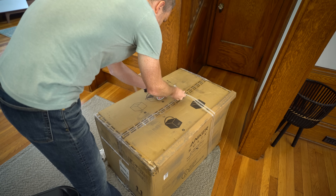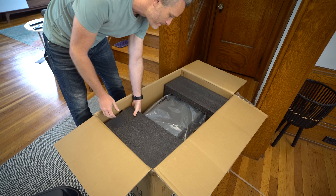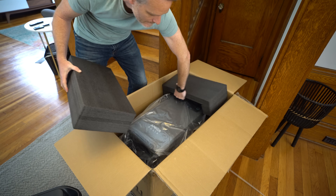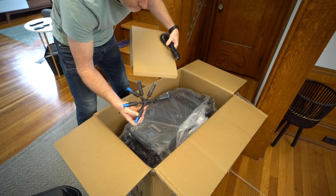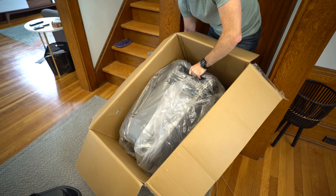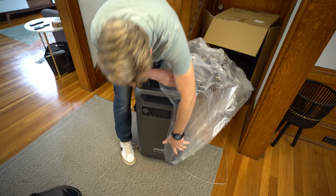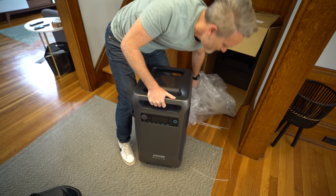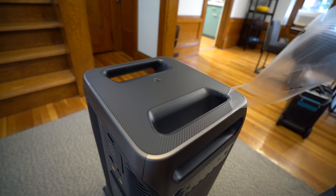At its core, the Anker Solix F3800 is essentially a much larger battery than the 10,000 milliamp hour packs you carry around for your smartphone or laptop, but it also has a built-in inverter. Up until now, the F2000 has been the largest system Anker Solix has made, but the F3800 is definitely a lot larger and a little bit heavier too.